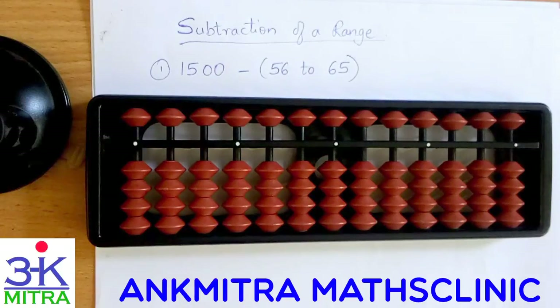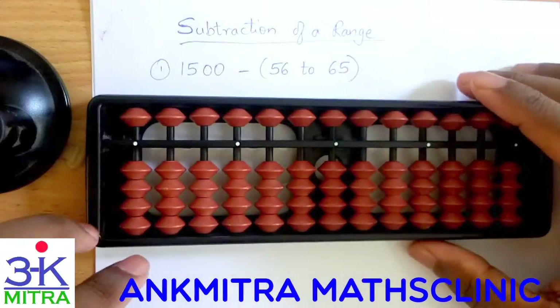Hello everyone. In this video I will be showing you subtraction of a range of numbers from a larger number. Subtraction is more important in many cases because the brain of a student needs to work a little extra while doing subtraction. Since addition is what most students learn initially, they get more comfortable with addition and subtraction gets slightly ignored. Hence, if a student does subtraction specifically, his or her brain gets extra exercise. So let's look at the subtraction in this case.